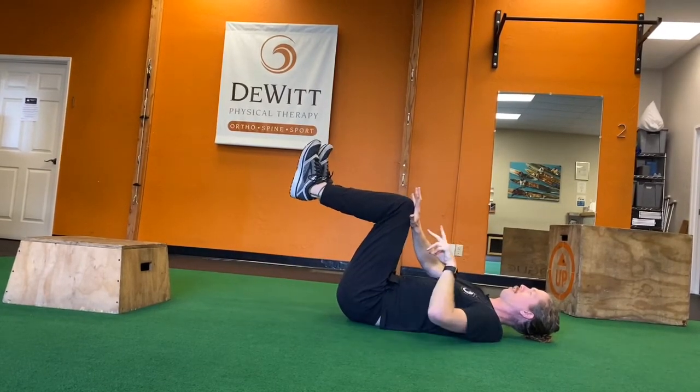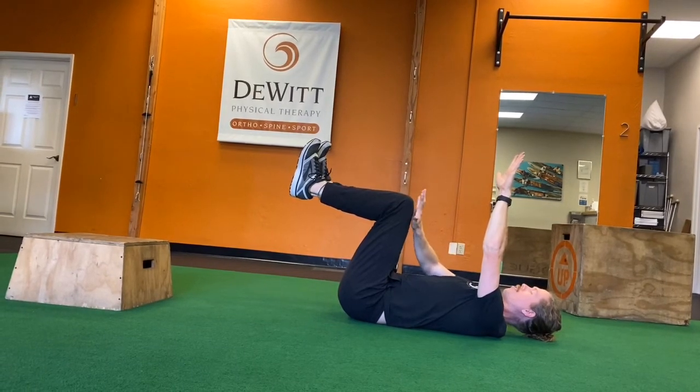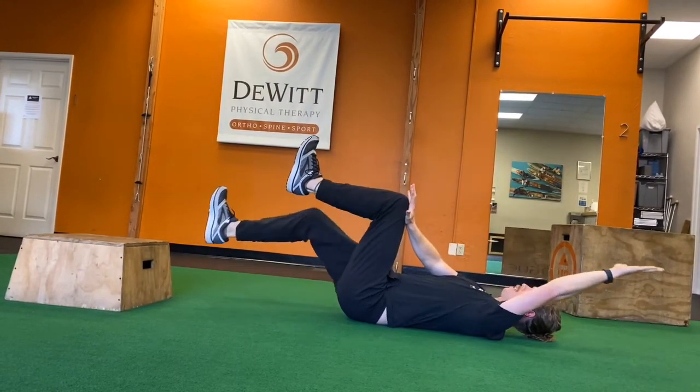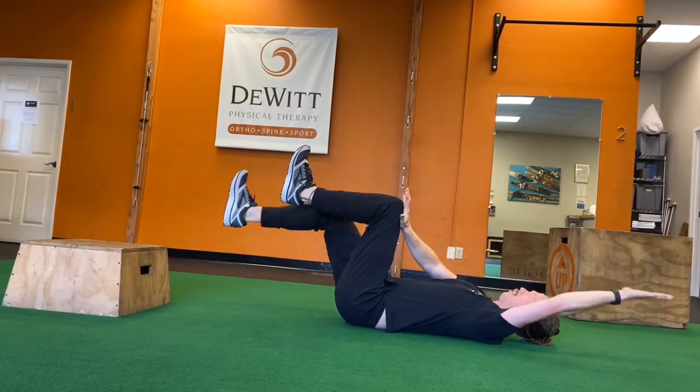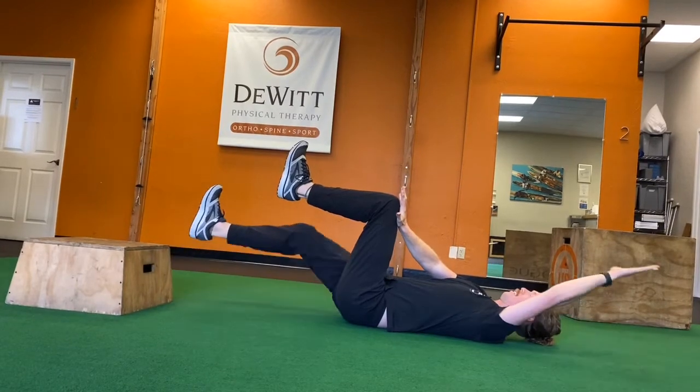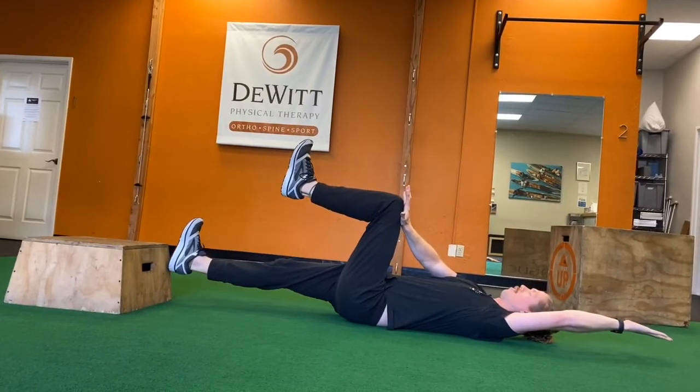We're going to squeeze those glutes to make sure we can keep some pressure on our low back. Then as we give pressure, we're going to raise our arm and straighten our leg, and just return to that position — working those hip flexors and core muscles and trying to stay nice and strong through that core.